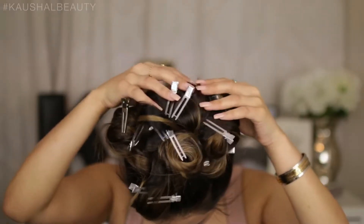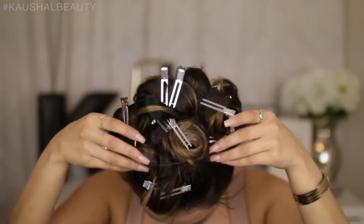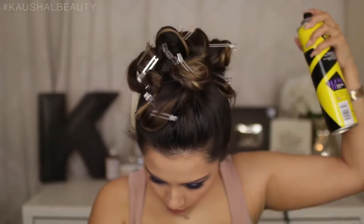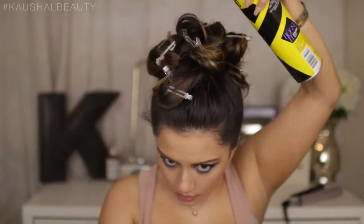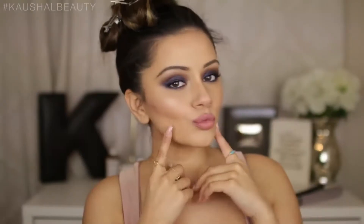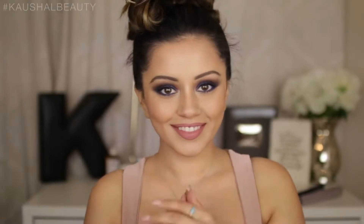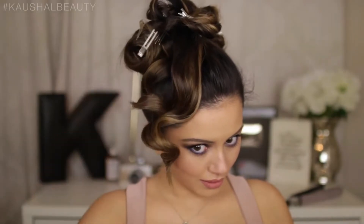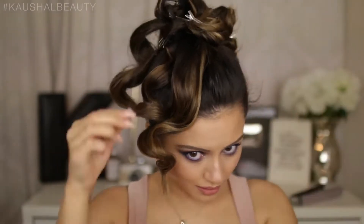This is what I'm left with. Now I hairspray my hair — I'm using the L'Oreal Paris Studio Pro Boost It hairspray — giving my pineapple head a good spray. This is the part where I'd normally do my makeup while it sets for a few minutes.